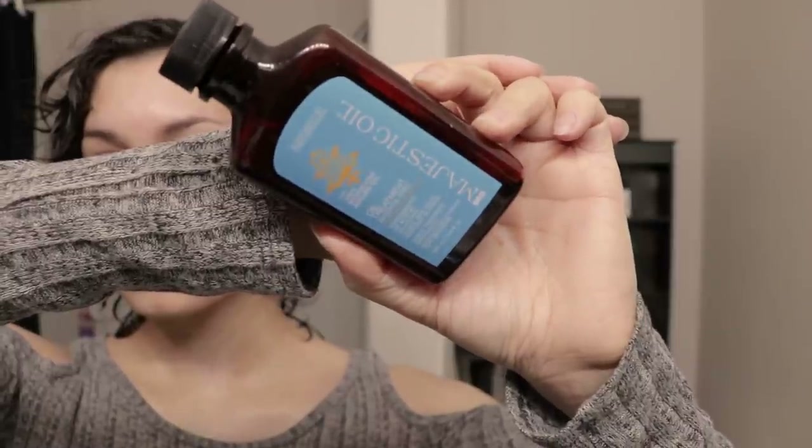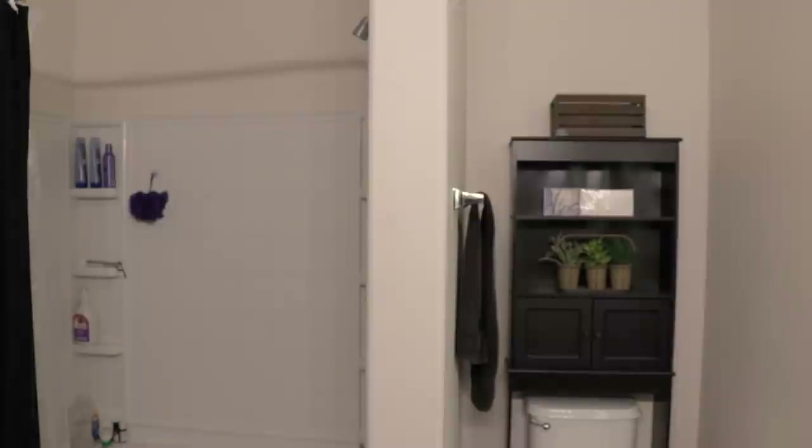Right here I have some Moroccan oil, and I only use this on my hair when it needs moisture. I don't do this all the time, but only when it needs moisture, because curly hair — you're gonna need a lot of oils for that.